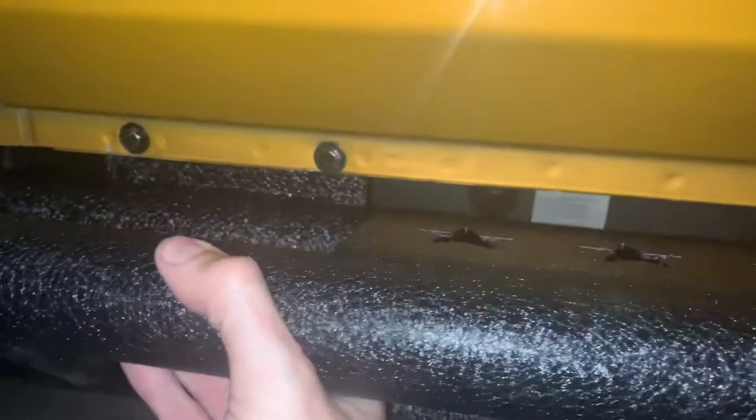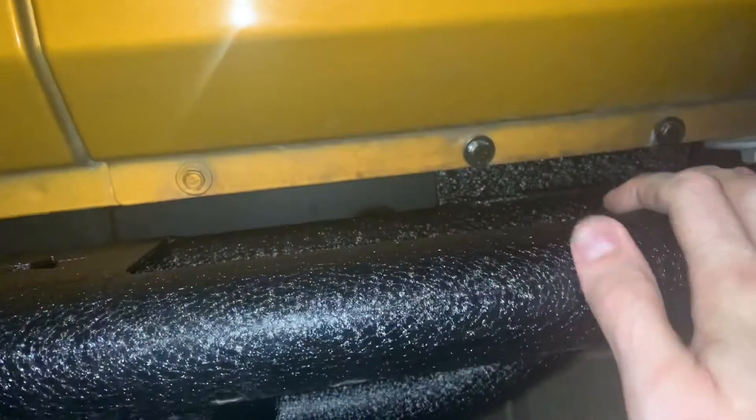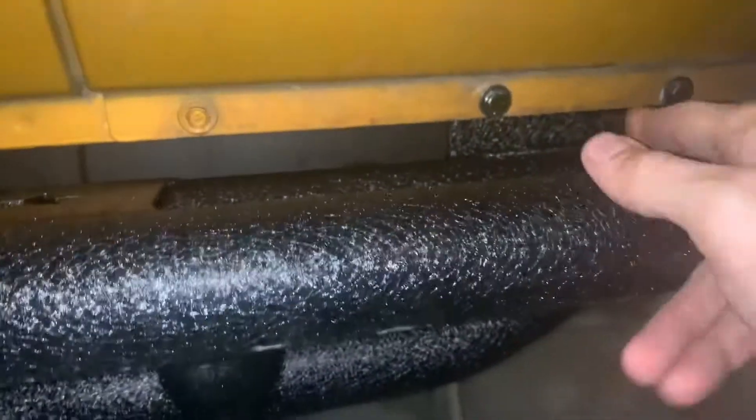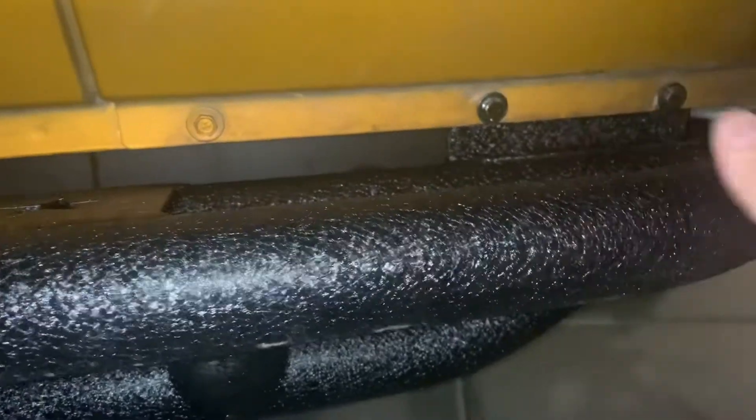I left this side a little bit loose and then finalized the tightening here and here just to avoid as much bending as possible. I wanted to run it up evenly - if this bracket, which is slotted on the bottom, were drawn in towards the center of the vehicle, that would bend this panel backwards. So I wanted to avoid any of that.